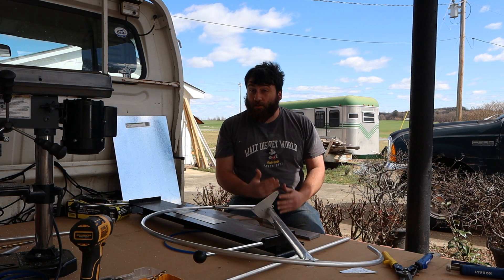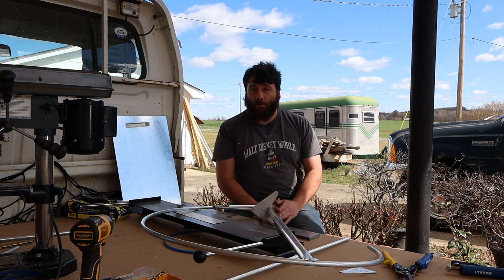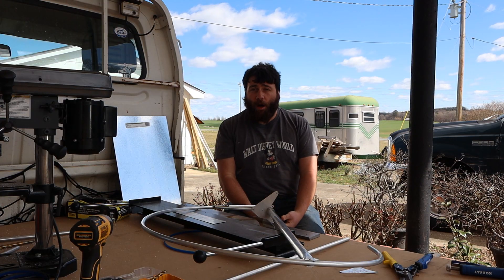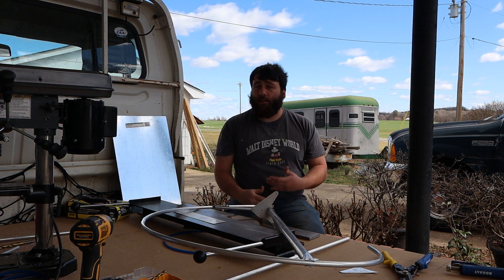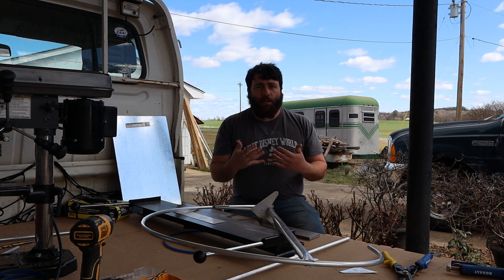If you've clicked on this video and you're someone interested in getting an Airdrome kit started, what I would recommend from my own experience: go to the website, find the model you want to build, and buy the rudder kit. This rudder kit will arrive in a few weeks — it takes him a bit to put it together. Again, he's a one-man show. And then you can kind of go from there.